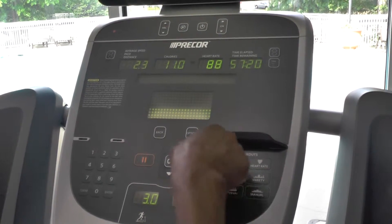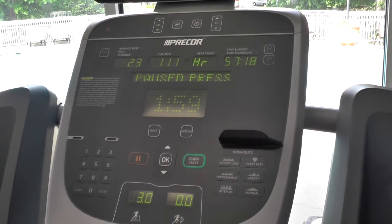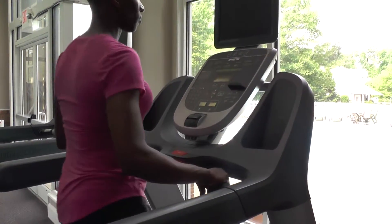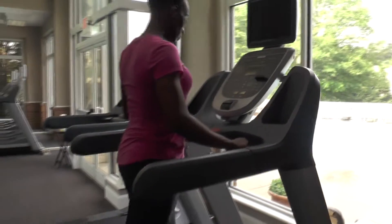To stop the treadmill, you can press the pause button in the center of the display or the stop button between the handrails. Wait for the belt to stop moving before stepping off the machine.